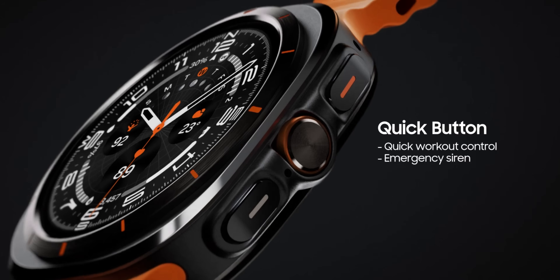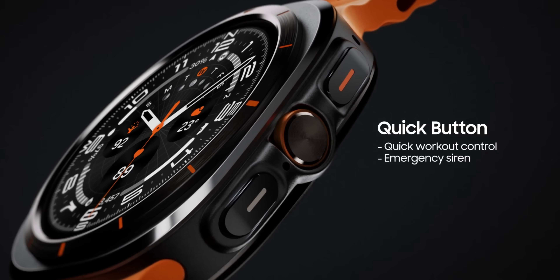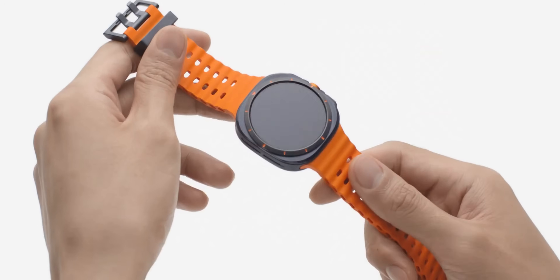The Galaxy Watch Ultra also features an all-new Quick Button alongside the standard Home and Back buttons, which you can assign to specific actions. The Galaxy Watch 7 regular only has the Home and Back buttons, so this is another feature difference to consider.